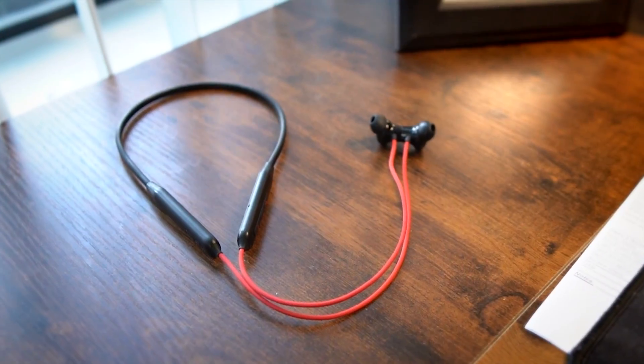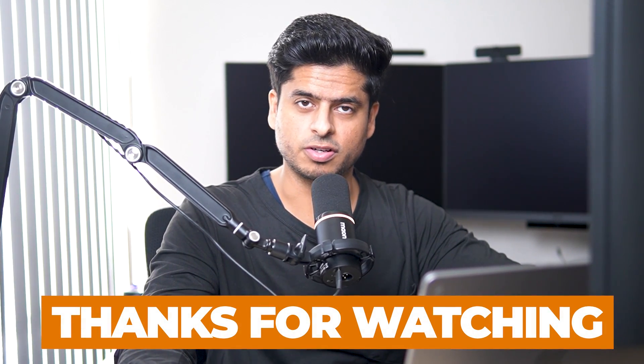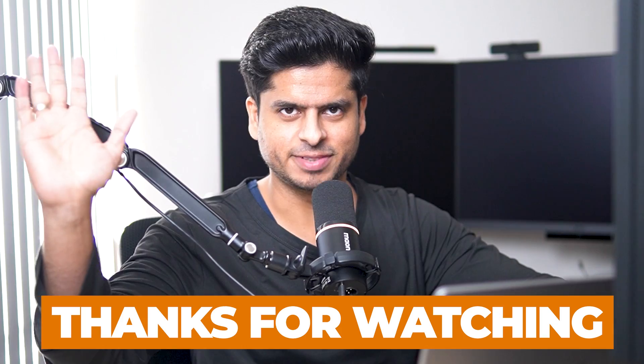That's all folks. All the other things I mentioned in the last video are mostly still there and working fine — I'm living with those, no problem. If you like the video, please give it a thumbs up and subscribe to the channel if you haven't already. See you in the next one — bye!